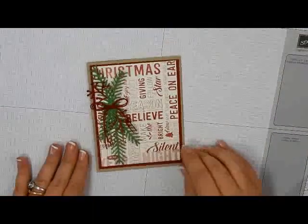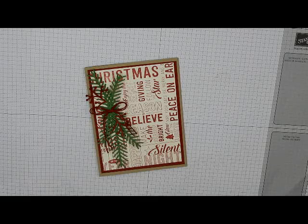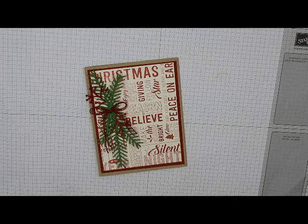Go through all your die cutting, all your stamping — you do it in steps and you can get these things knocked out really quickly. I hope that you liked this card project. If you did, give it a thumbs up and let me know. Leave me a comment, subscribe to my channel, and make sure you join me for the next card in our card series. I will see you in the next video.